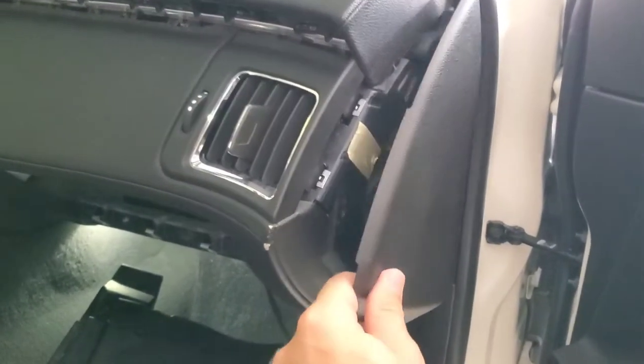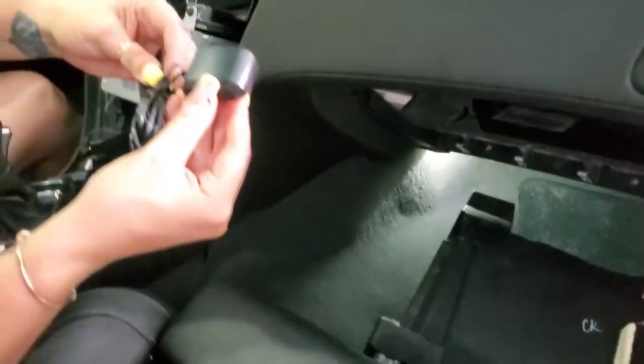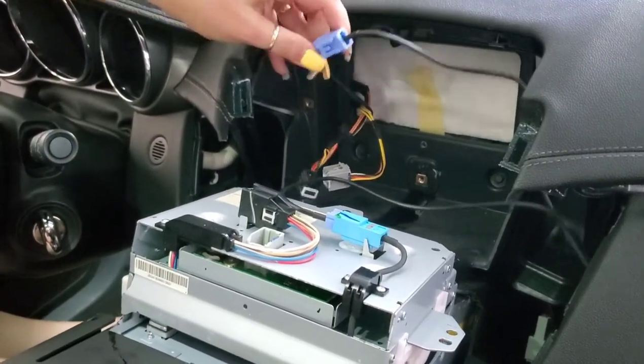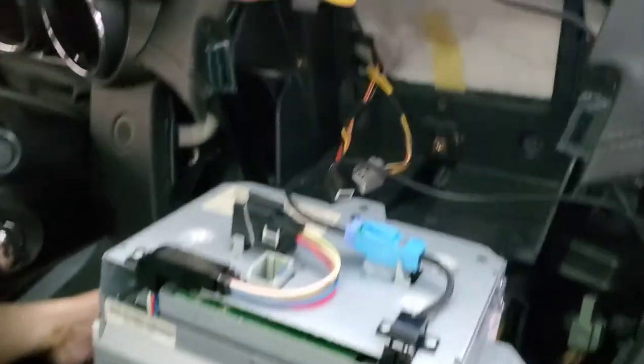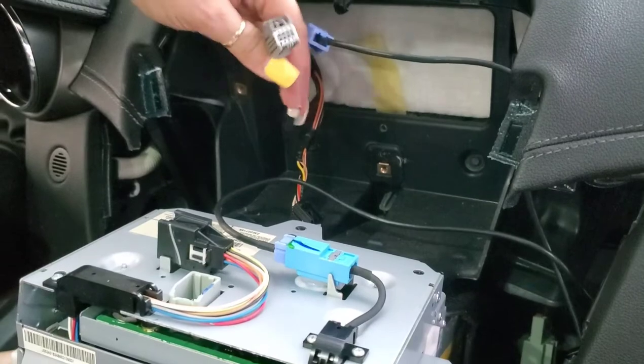Go ahead and pop your side panel out of the way so you can run your lines for your antenna, which needs to be mounted up in the front corner — that way it keeps it nice and clean and out of the way. Connect your GPS wires for your screen: the female goes to your male and then the male goes to your female, then reconnect your factory wires.